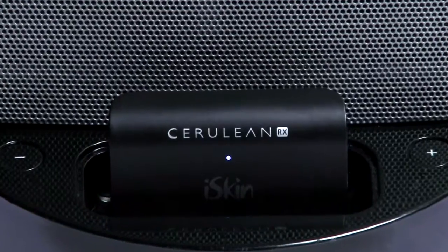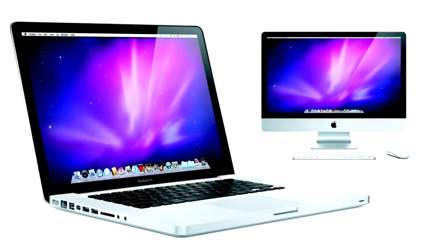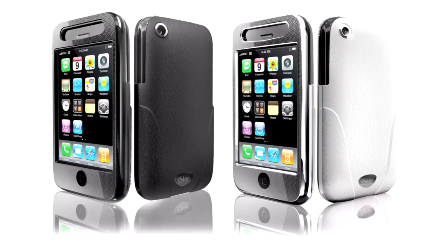Once you have docked the Cerulean RX to your docking speakers, you will notice a flashing light. This will indicate that you can now begin and enable the RX and the Bluetooth wireless feature with your Mac, your iPod, your iPhone, and your Blackberry. I would like to show you how easy it is to make your Mac, iPod, iPhone, and Blackberry into a wireless remote.